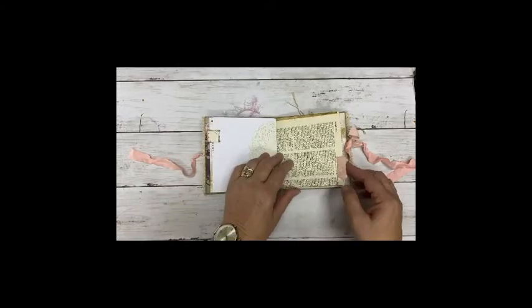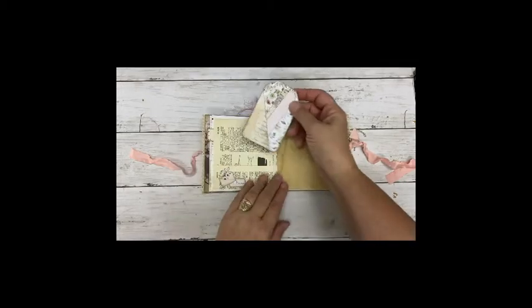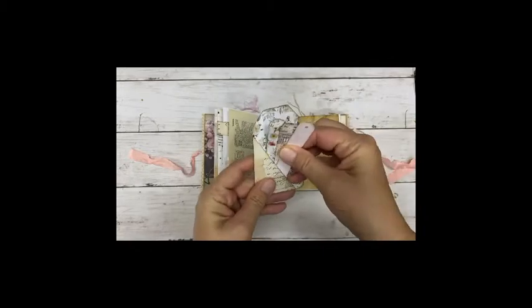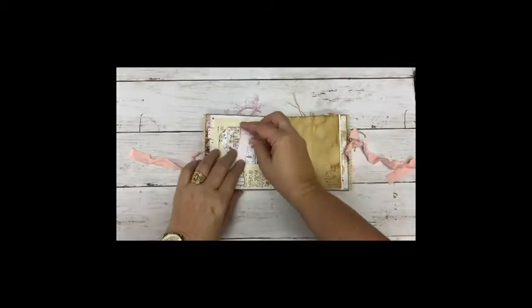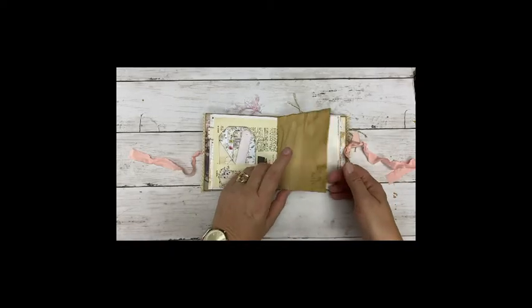So this was the journal part. A little paper ruffle. And again a pocket. And three strips that you can add something to when you want to maybe hang it or have a dangle on it.